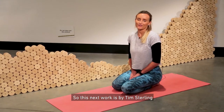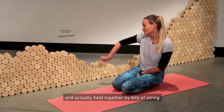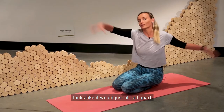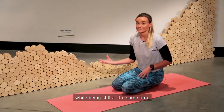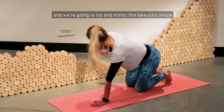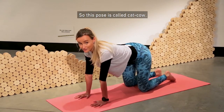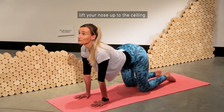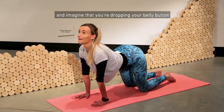This next work is by Tim Sterling and it's called Vanishing Point. As you can see, it's made up of all these wooden spools held together by bits of string. The whole thing, if you remove the string, looks like it would just fall apart. So it's this idea of movement while being still at the same time — which is exactly what we're going to do. We're going to come up onto our hands and knees and try to mimic this beautiful shape that Tim's created with our backs. This pose is called Cat-Cow. On an inhale breath, lift your chin, lift your nose up to the ceiling, lift your tailbone up, and imagine you're dropping your belly button down to the floor.